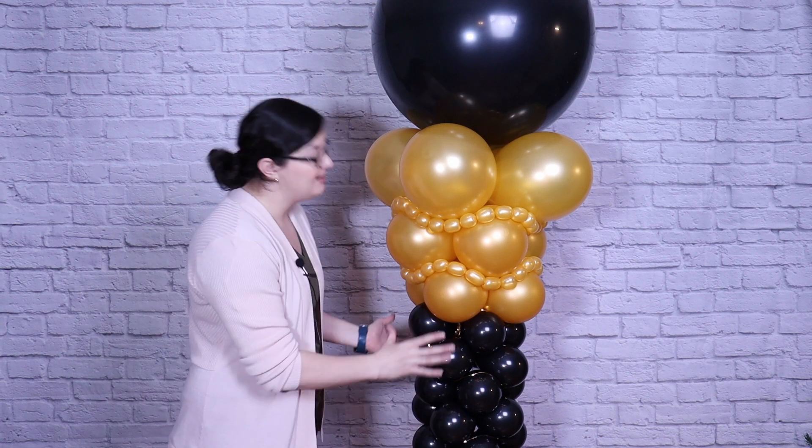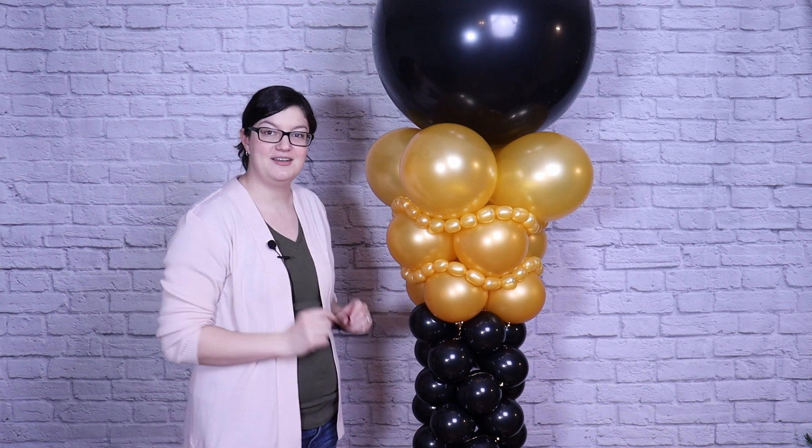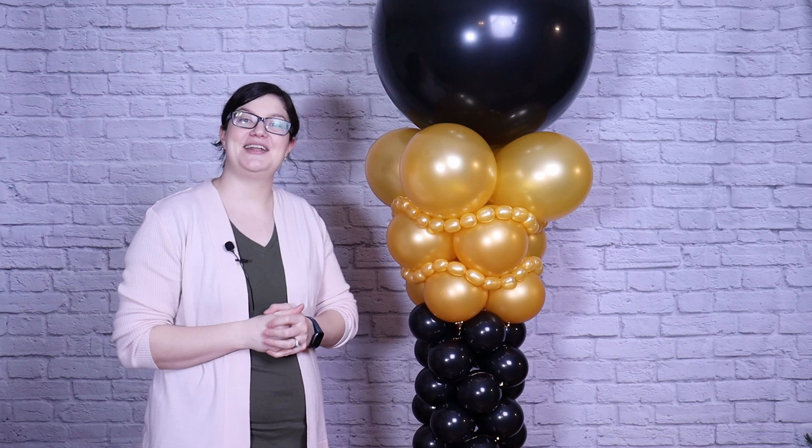Hey there everybody! Morgan with the Venanza here and today I've got a new balloon column designed for you. It's narrow in the center and flares out to a giant 36 inch balloon on top. I'm also accenting that with some balloon pearls on here as well as some fairy lights in the center. So follow along and I'll show you how to make this.